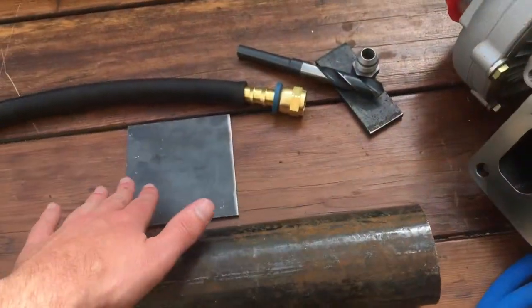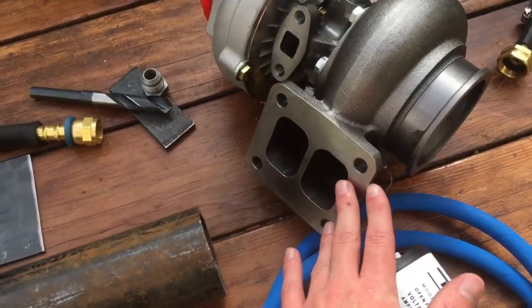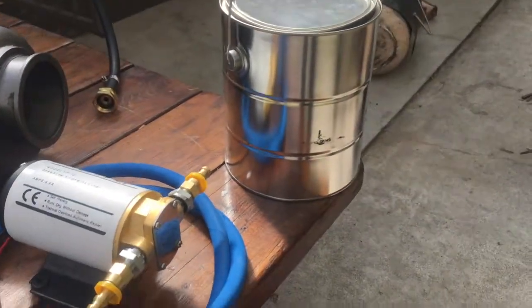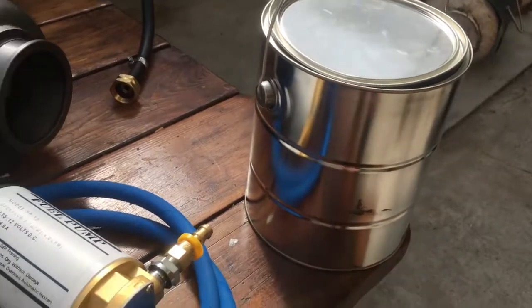The exhaust comes into this end and goes out here. We're gonna build a flange and get it mated up to the turbo right here. The other thing going on is we have this oil loop.